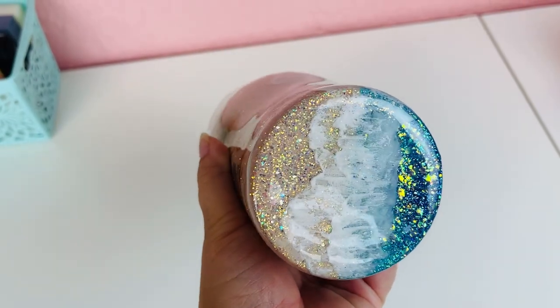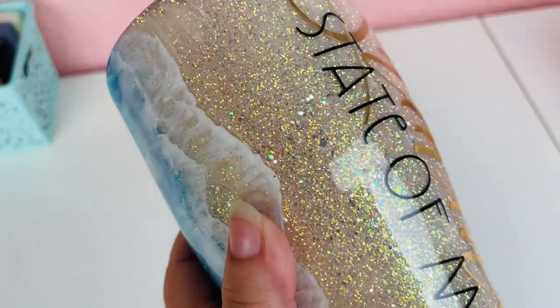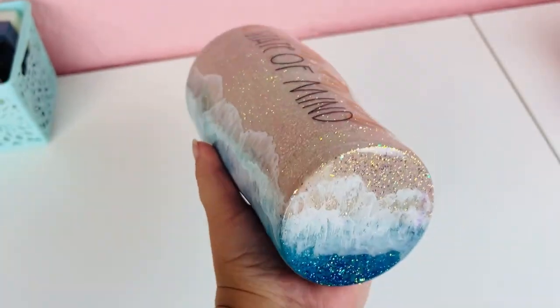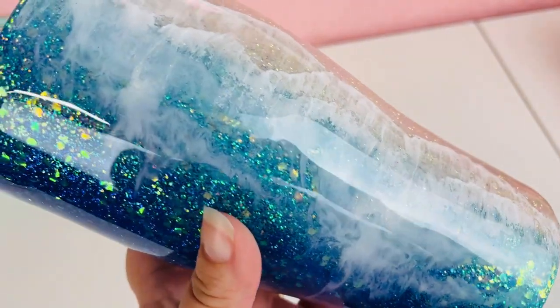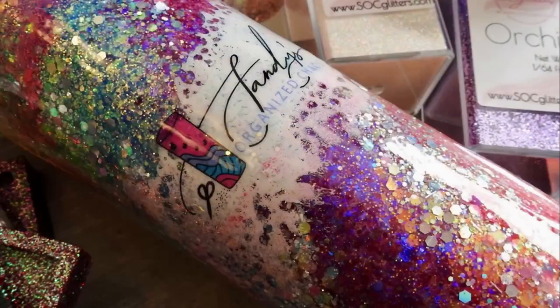Welcome back, this is Sandy with Sandy's Organized Chaos and today we're going to be doing this beach split tumbler. I make sure to put everything that I use today into the description box below so you guys can shop those items. If you're new to my channel, don't forget to hit that subscribe button and let's wake up, prep these tumblers, and slay all day!